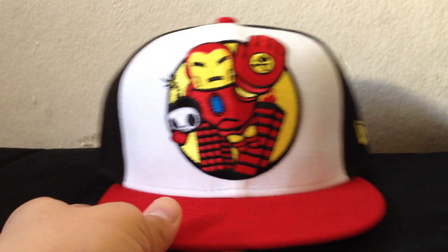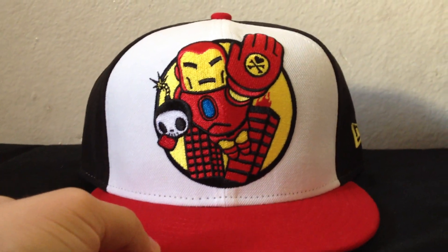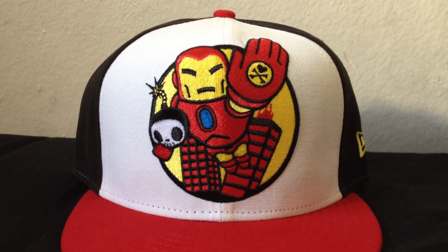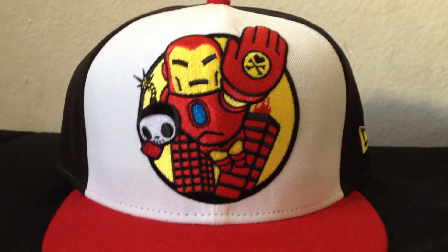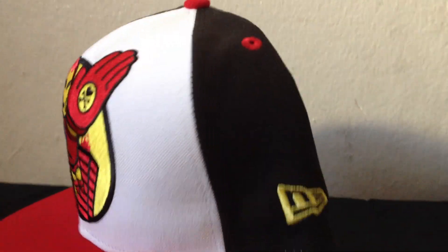Last one for this video is going to be the Iron Man snapback. I really like the image that they put on this one. It kind of reminds me of the ending scene in the Avengers where Iron Man is carrying the bomb through the sky — this image kind of resembles it in a way, to me at least. This one has a white crown, and then the majority of the hat is black with red accents.